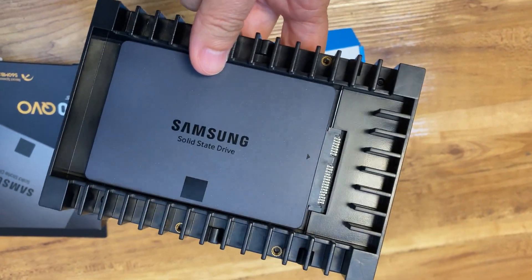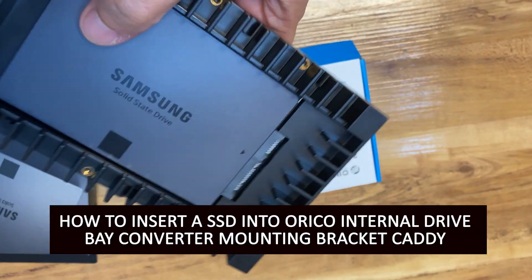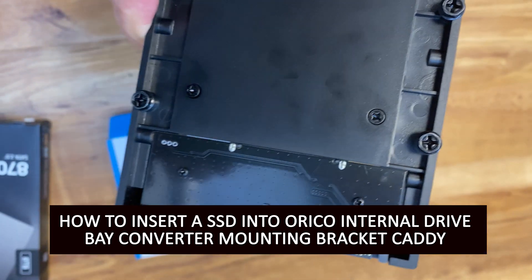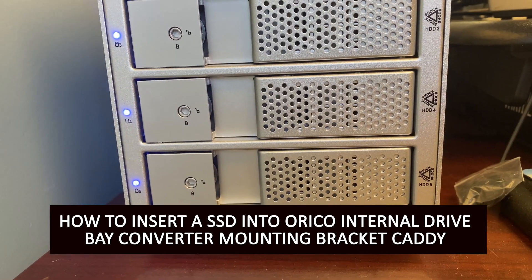Welcome back to Katia's Buzz. This video is gonna be super geeky so if you don't like that kind of stuff just run. I came across a little bit of a twist. I was trying to insert an SSD into an Aurico internal drive bay converter mounting bracket caddy.